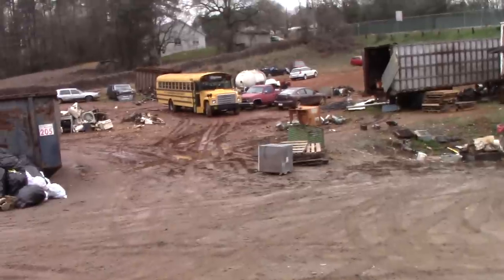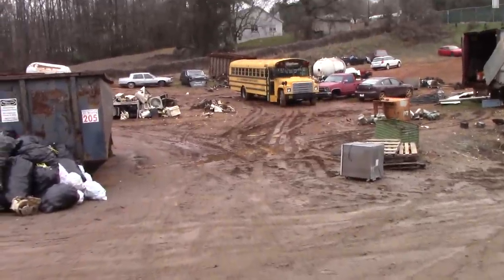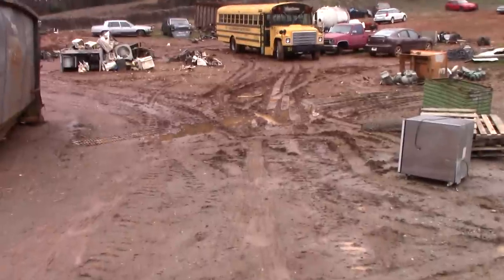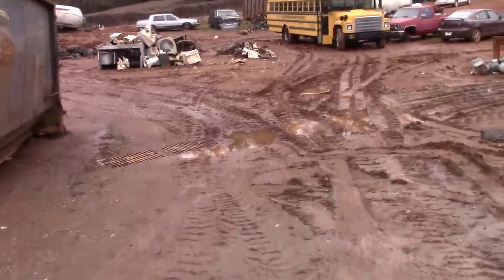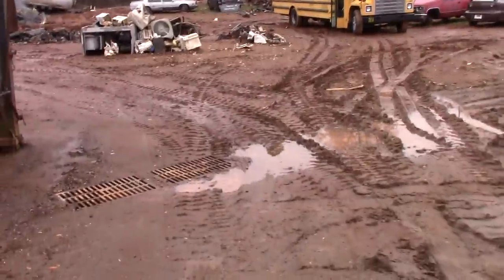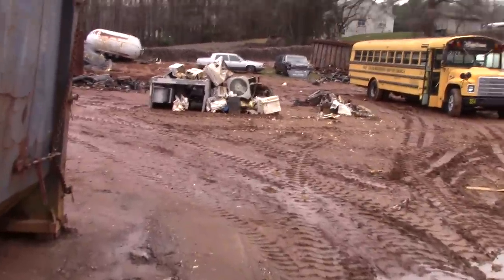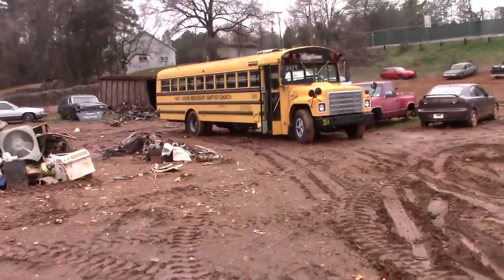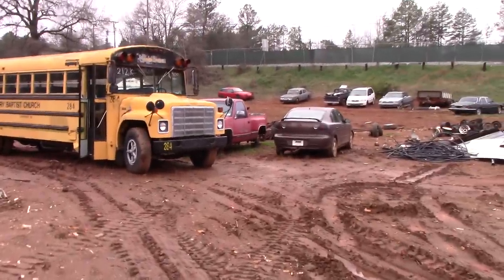How's everybody doing this afternoon? Y'all wanted to see the international school bus — the international school bus is long gone. If you are referring to the very old bus that came in, that thing is gone. However, there's Tam.